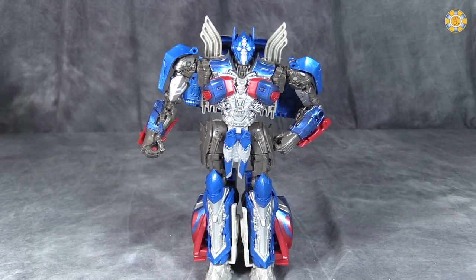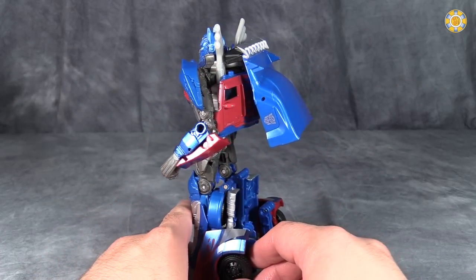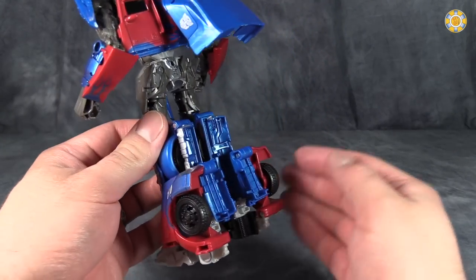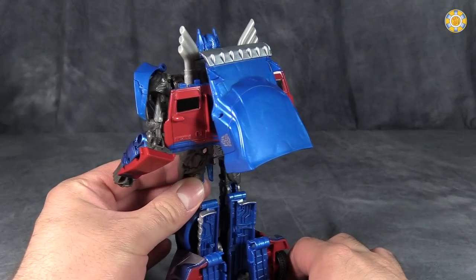Voyager Class Prime has a lot of posability for this kind of figure. I want to show you his kibble — it's kind of unavoidable. You've got a lot of truck hanging off back here. You've got a good chunk of the front of the truck hanging off the rear legs, and the sides and the top of the truck hanging off the back.